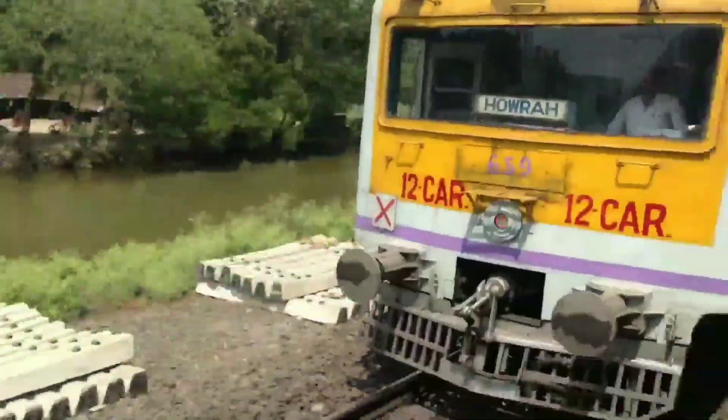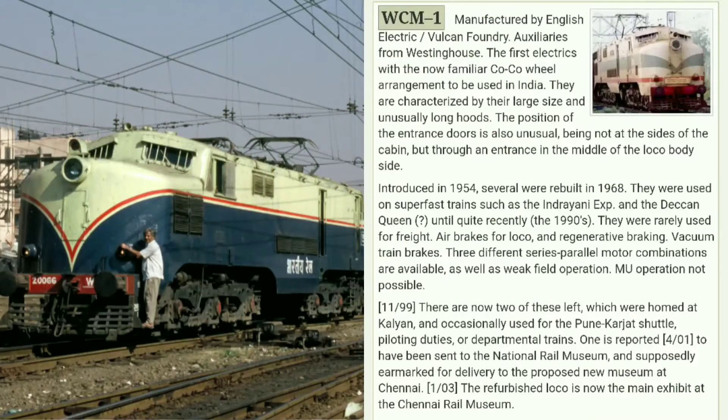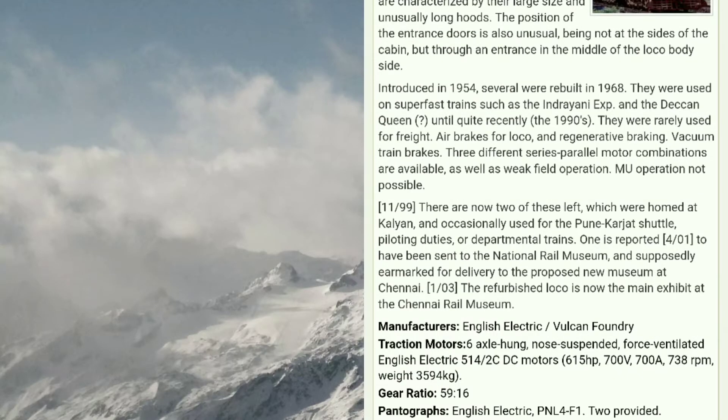At number one we have WCM 1, the first mixed locomotive of Indian Railway, which has a Co-Co wheel arrangement. It was made in 1954 and rebuilt in 1968, manufactured by English Electric and Vulcan Foundry. It is now preserved at the Delhi Museum, and a refurbished piece is available at the Chennai Museum. This train has a horsepower of 615 and a gear ratio of 59×16. WCM 1 is now out of stock.